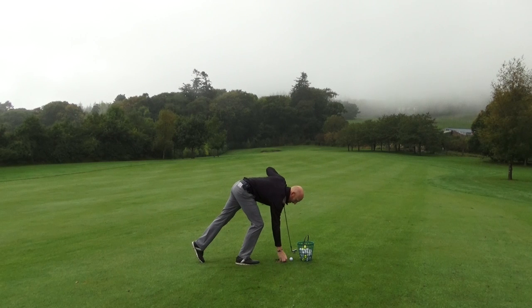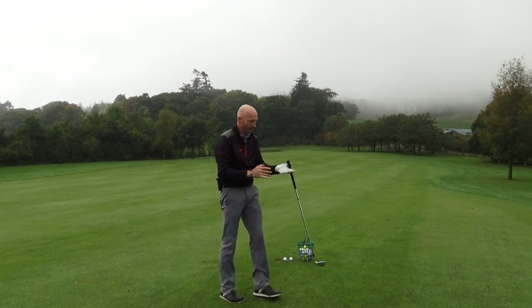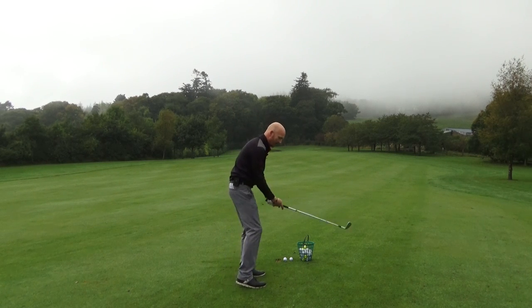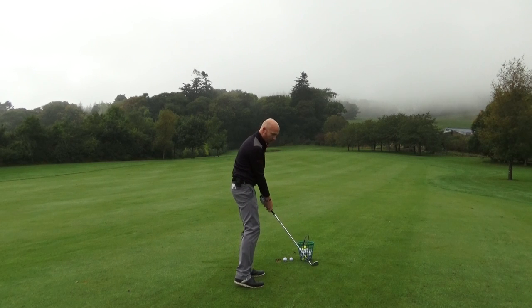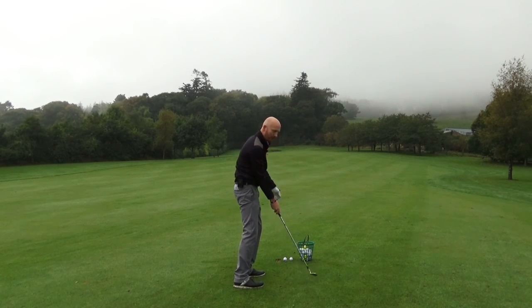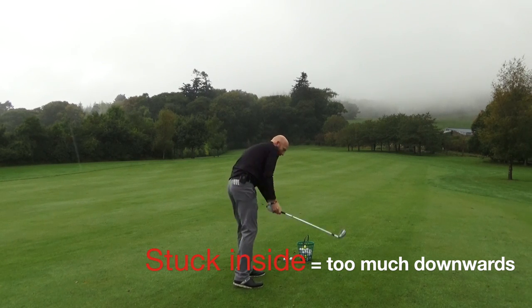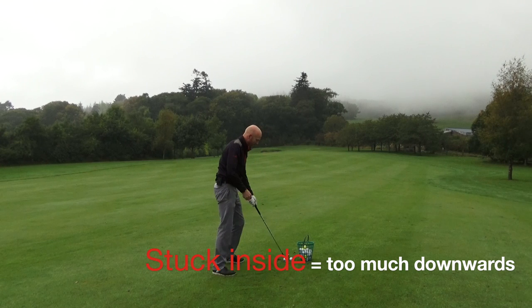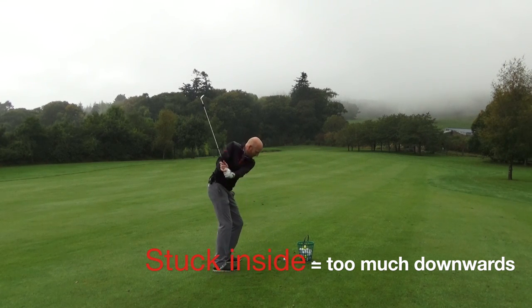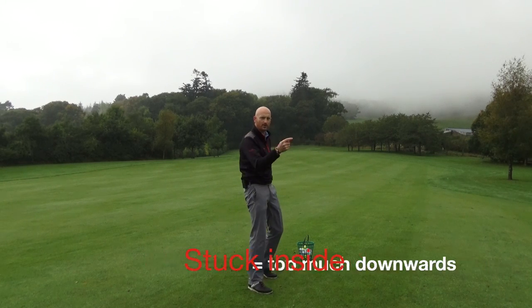The opposite of that is the guy who gets stuck inside and swings too much to the inside. His right shoulder doesn't go forward enough — it's got too much downwards. Stuck inside, the player either pops away to the right or hits big hooks because his shoulder doesn't go forwards and outwards enough.